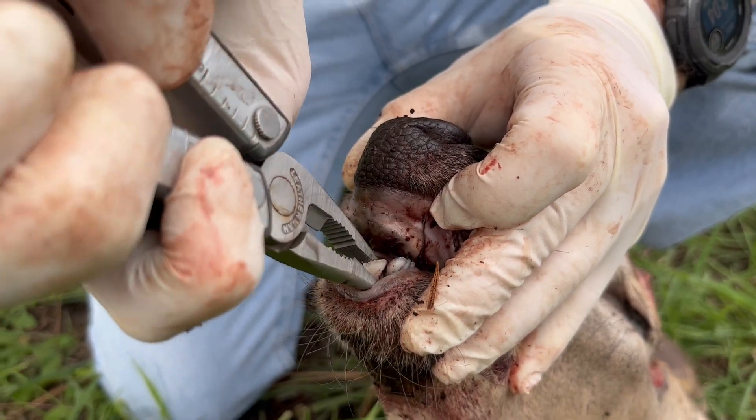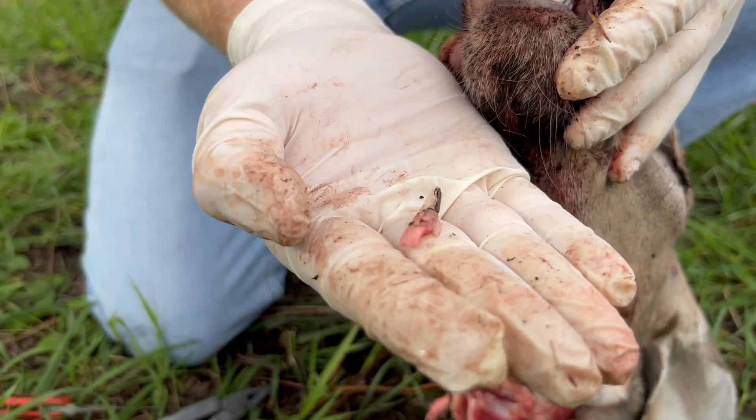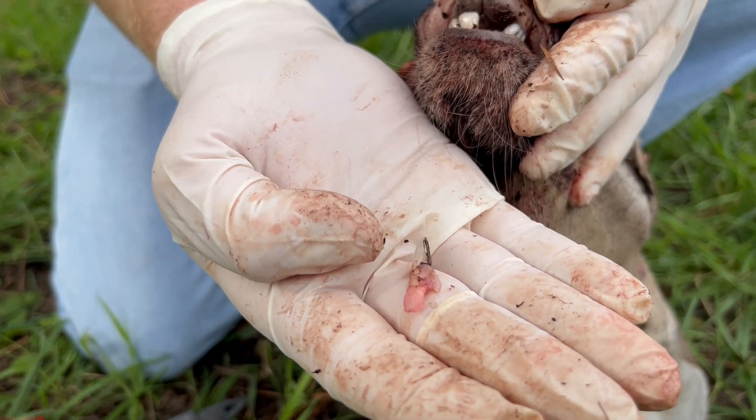Then using a set of pliers, pull it forward, and it'll pop right out. And that's the tooth and the root that we're looking for for aging analysis.